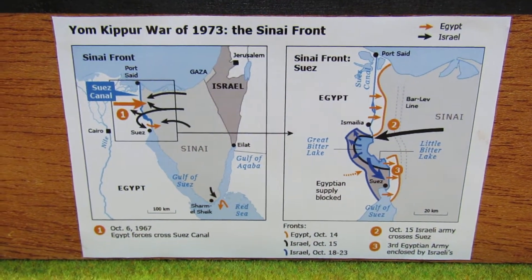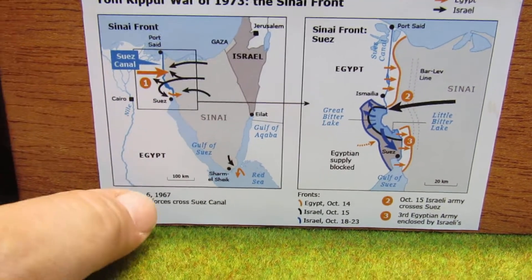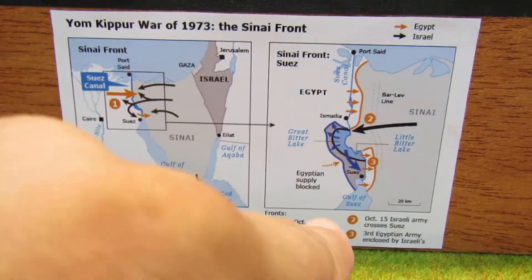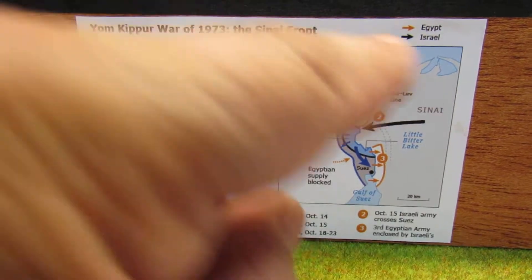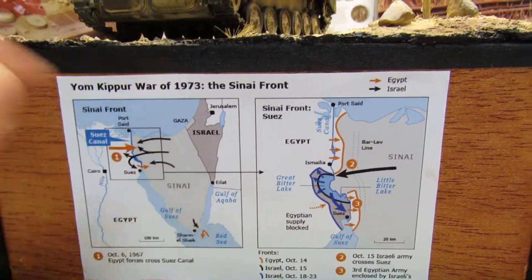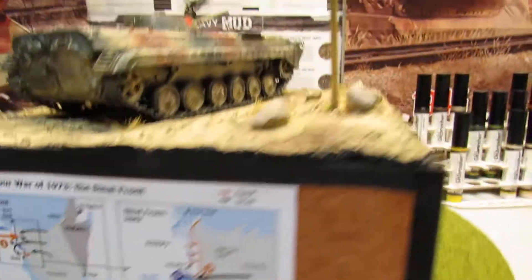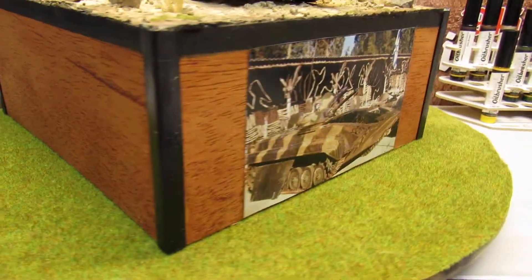For guys who want to know about it — the different forces crossed the Suez Canal, and then you got October 6, 1973. Just a little bit of history. You can see I finished all the box.